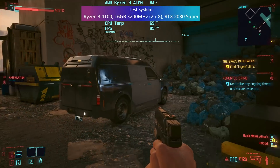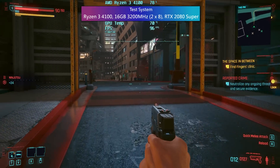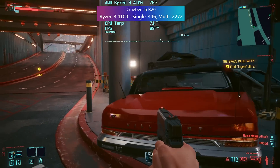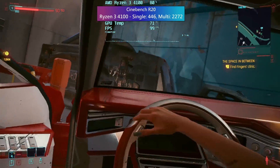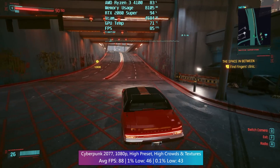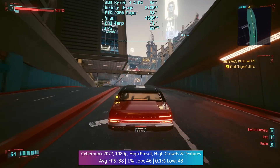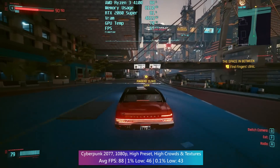I'm pairing the Ryzen 4100 with my RTX 2080 Super to really stretch its legs and get the most out of this new quad-core contender. I won't be overclocking anything today — this is a look at out-of-the-box performance. It costs about £85 here at the moment; the MSRP in the US is $99, but hopefully it'll retail for less or drop in price over the next few months.